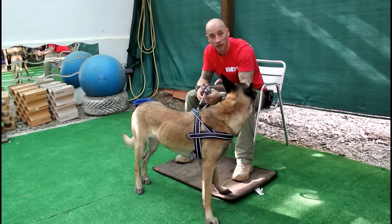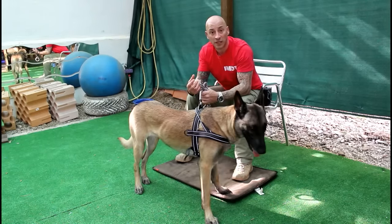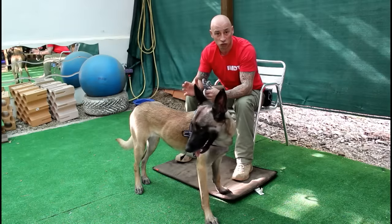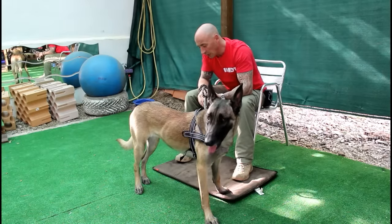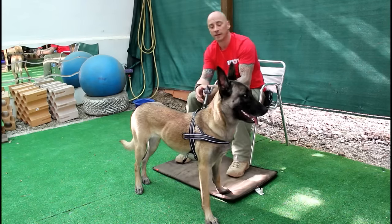Now I'm not going to tell her to lie down, I'm not going to interact with her, and I'm going to do it in an environment where it's nice and quiet so she's not constantly distracted by stuff. But the first time you do it can take a fair amount of time, so let's see how long it takes her.